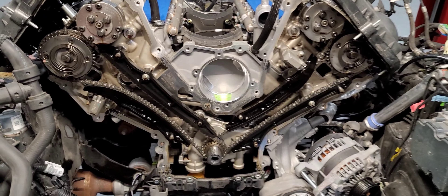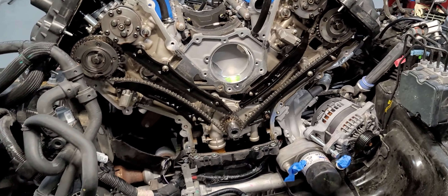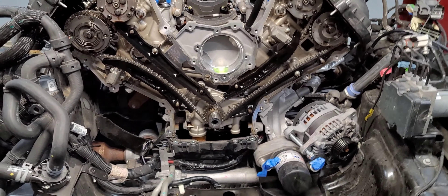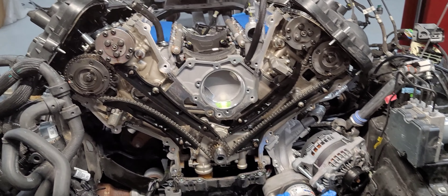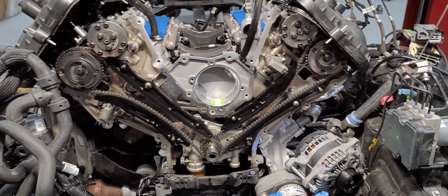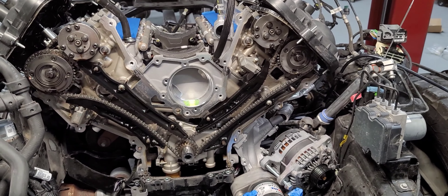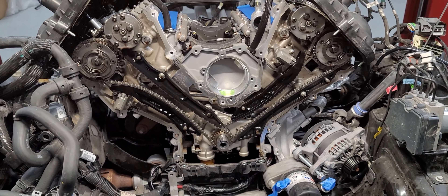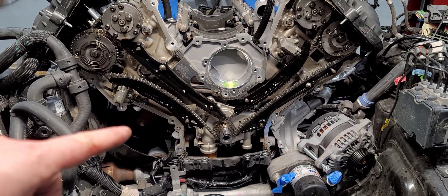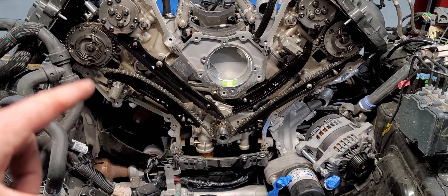Some of this stuff wasn't filmed — I already had the manifold pulled and the truck is de-cabbed. Either way, there are other videos on all that stuff. I'm trying to be specific on pulling the timing cover and doing the oil pump gear, so we'll go ahead and call this part one.